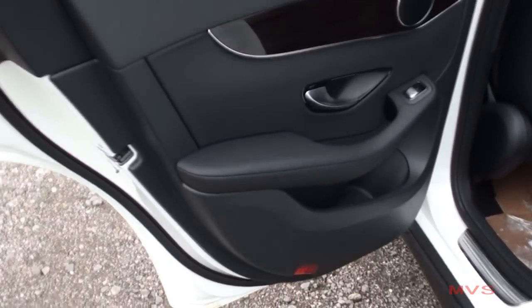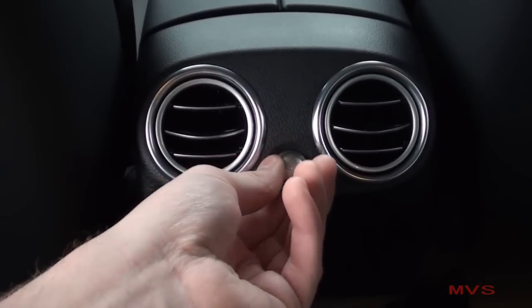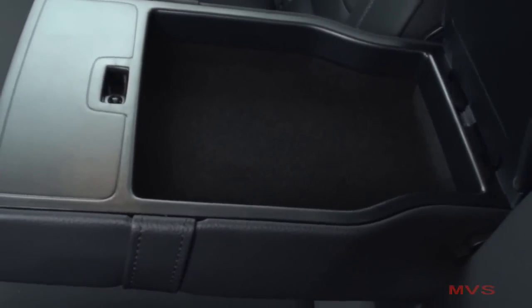The rear door trim also gives your rear passengers lower door pockets. The back of the center console includes two air vents, an optional 115-volt power outlet, as well as a 12-volt power outlet. Expandable pockets are placed on the backs of the front seats, and the center armrest includes a storage console. You can also fold down the center seat back separately for longer cargo objects.